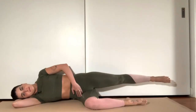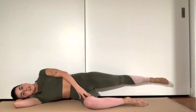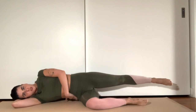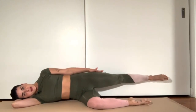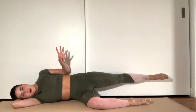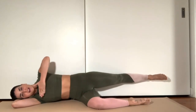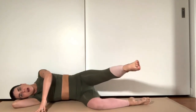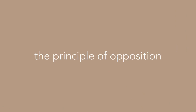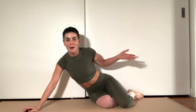Shoulders stacked, hips stacked, oblique lifted, top side of the waist long. Bottom knee is bent forward, and I've adjusted so I'm not digging into my bottom hip. This foot down here should be right in line with the hip. Now comes the tricky part — you have to keep all of this anchored and still while you only sweep the leg forward. I bet you're wondering how in the hell do I do that? Well, this is where the core work comes into place.